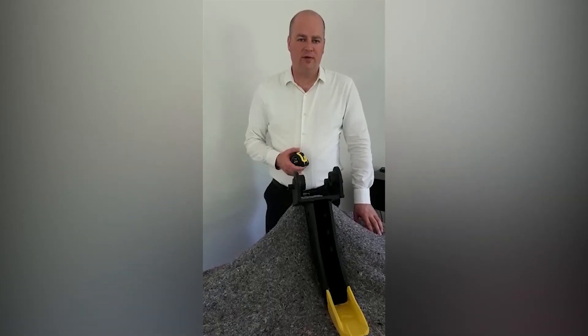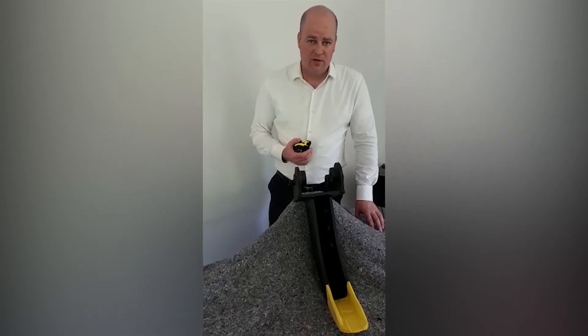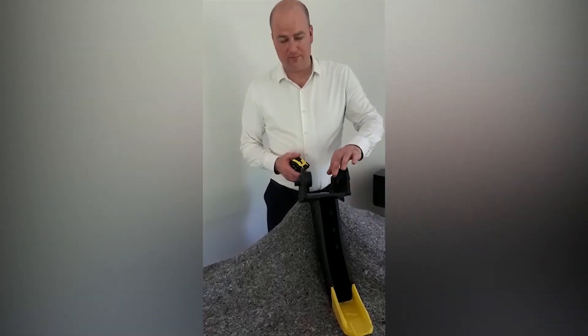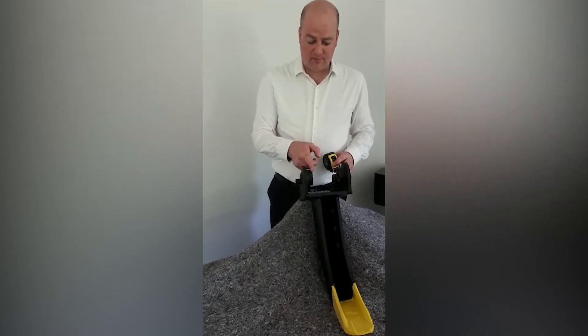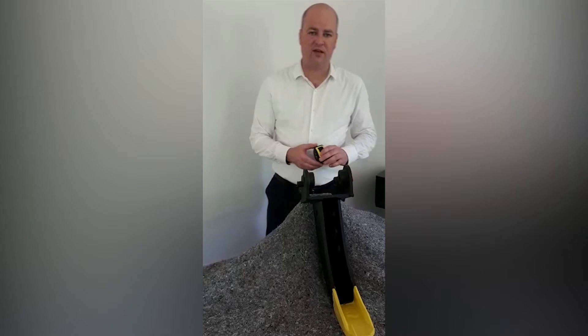How do you accurately measure pin dimensions on your bucket? We need three dimensions: we need the pin diameter, we need the dipper gap, and we need the pin centres. So this is how you do it.